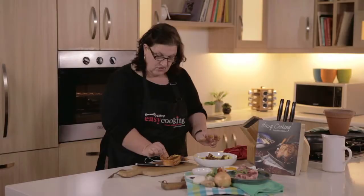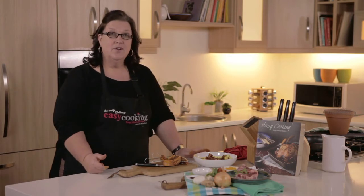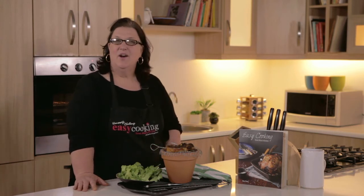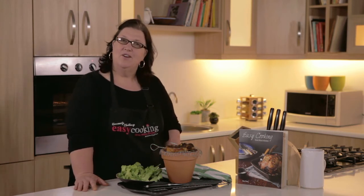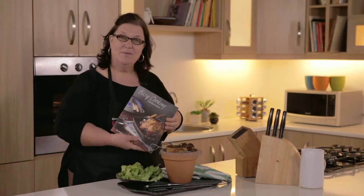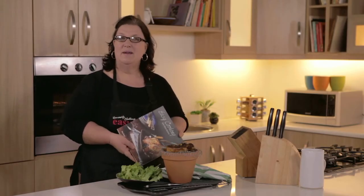Our lamb sosatie chops are now ready for the coals, and I can't wait because it smells divine. Our chops are ready to eat — they smell delicious, and I hope I've inspired you to make your own pot braai so that your next braai will be a little bit more social. This idea and recipe will be found, along with many other easy ideas, in my brand new cookbook, Easy Cooking from Nina's Kitchen. See you in my kitchen, same place, same time next week.